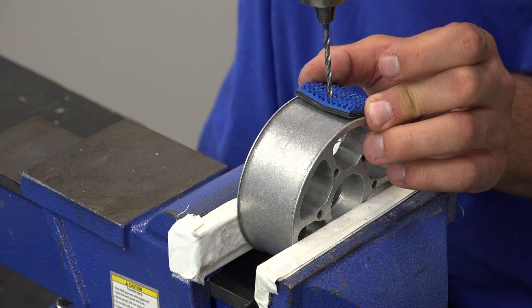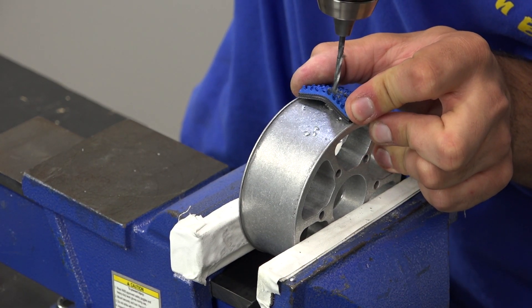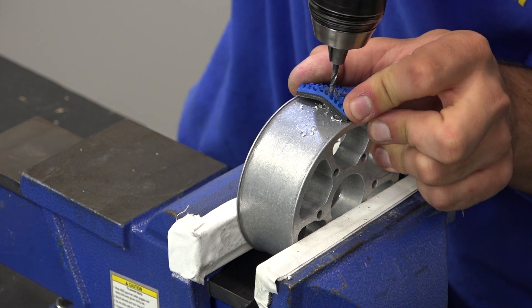Drill through the tread into the performance wheel. Make sure to drill in between the hills of the tread material and in between the spokes of the wheel.